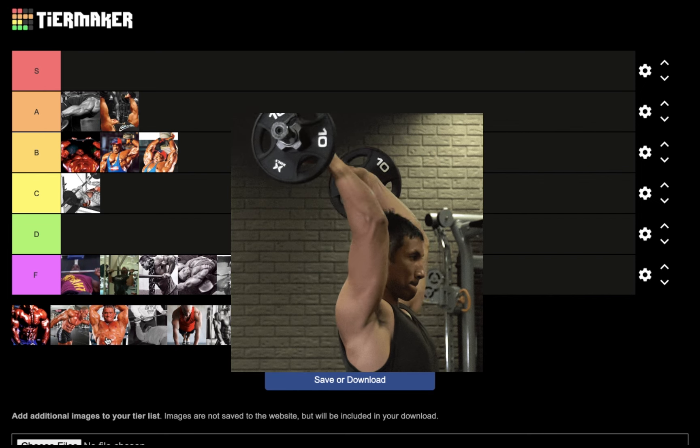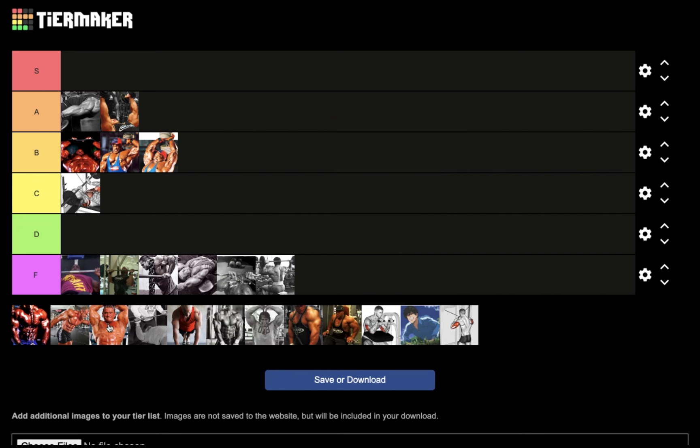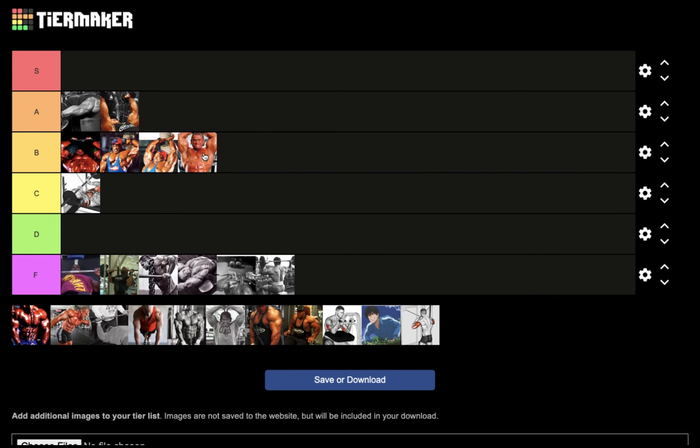Next we have the seated french press — aka seated overhead triceps extensions — but using something other than a dumbbell, so it could be an EZ bar or a machine. I'm going to put that in B tier, right next to the dumbbell french press. A great exercise for triceps, but for nucleus overload this is B tier.